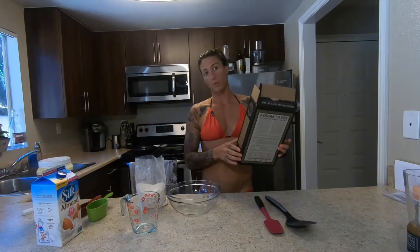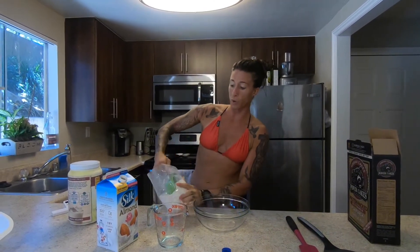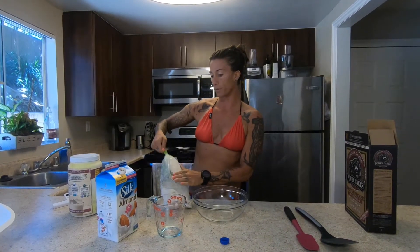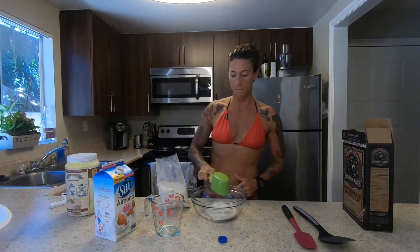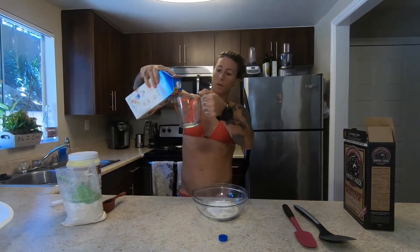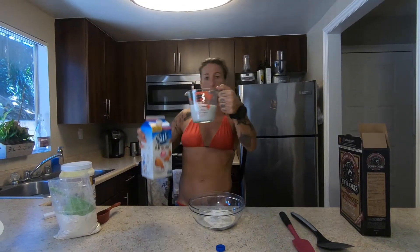The instructions on the box say a one to one ratio of powder to liquid. The box says water, but we're going to use almond milk to make it a little bit more fluffy. A serving size is a half cup of the powder and we are making it for two, so we're going to do one cup — a one to one ratio means one cup of liquid.